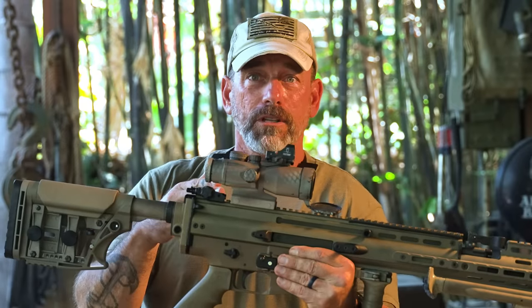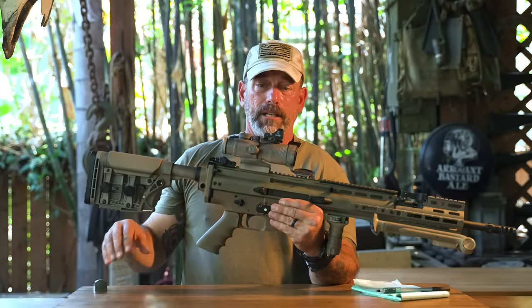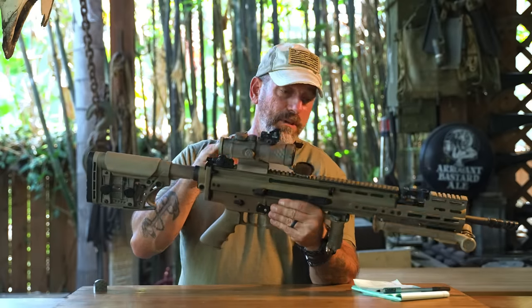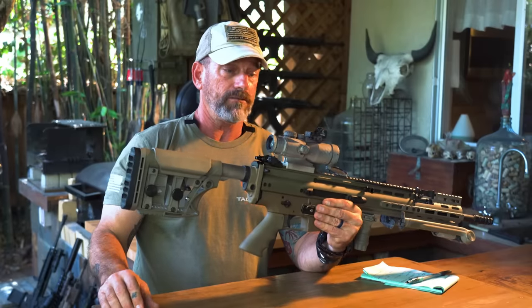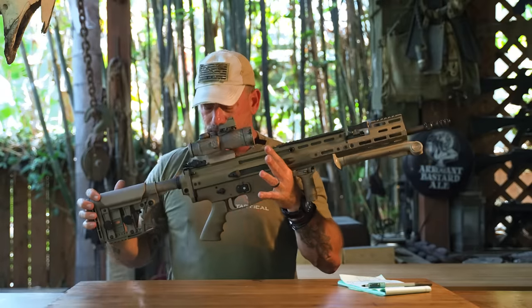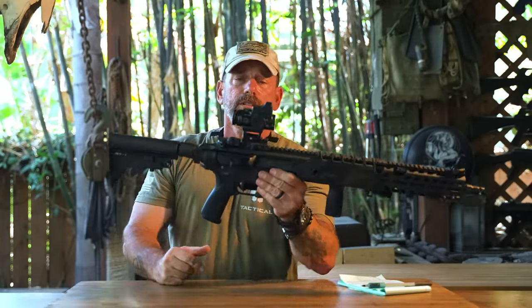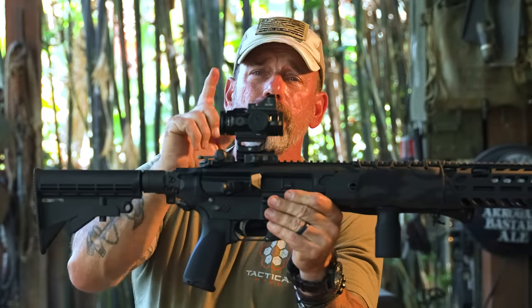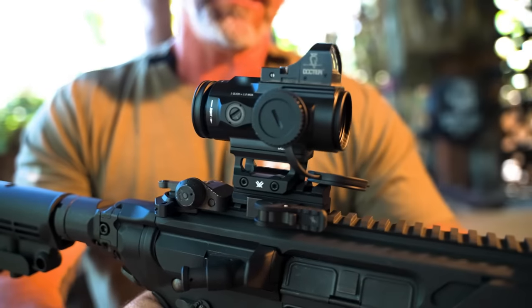This thing is tough as nails. I haven't done it myself, but I've seen other guys on YouTube do torture tests — freezing them and bashing the hell out of them. I trust it. It's been on this rifle for a couple of years now and has shown no signs of wearing out.